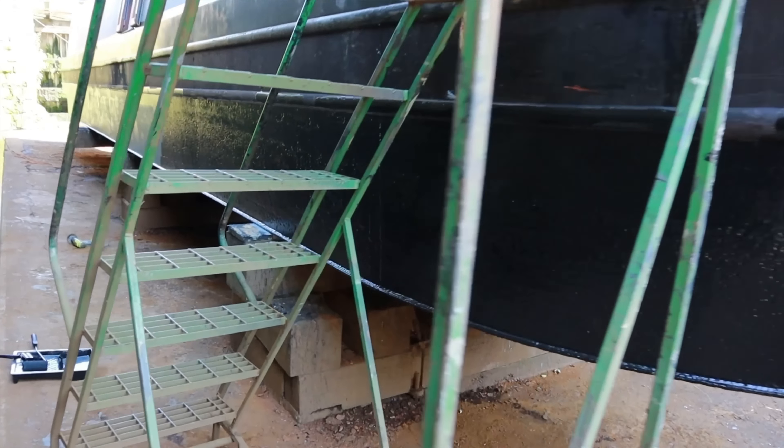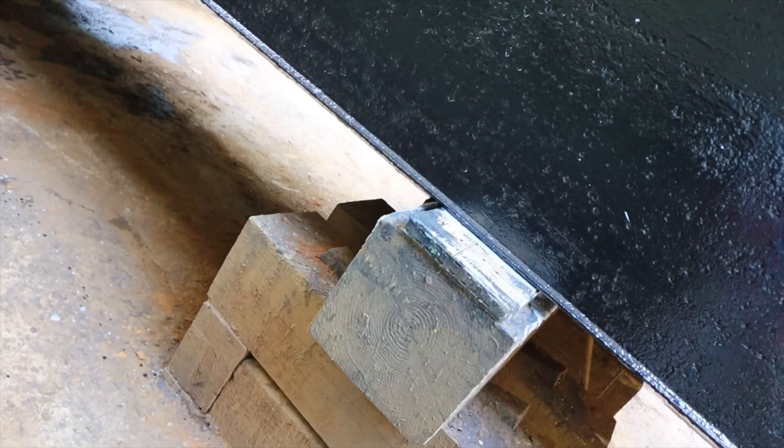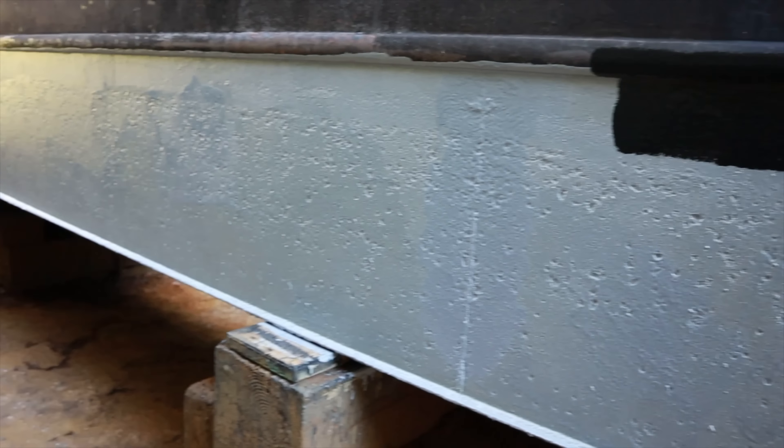So B is getting her black coat today. There we go — that's the nice new shiny black coat.